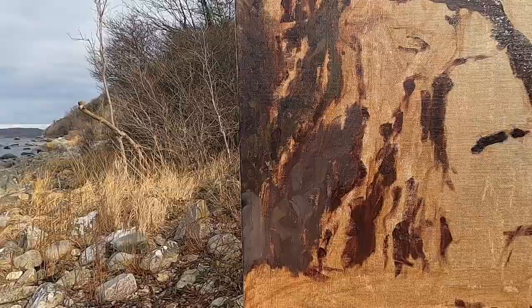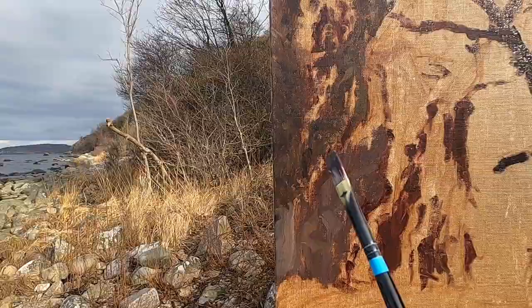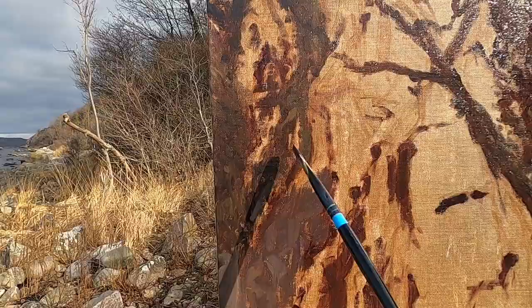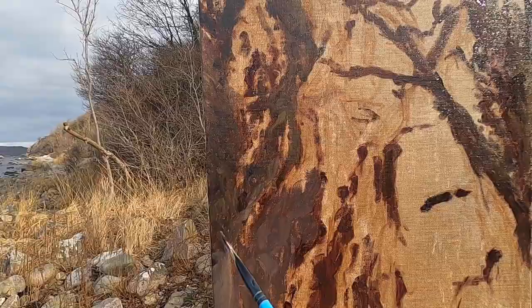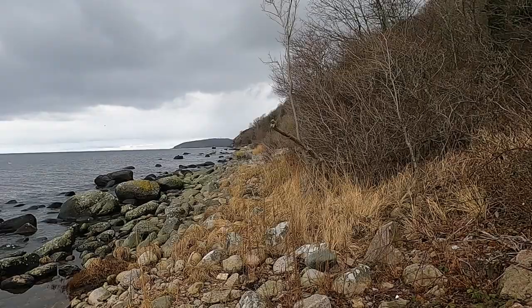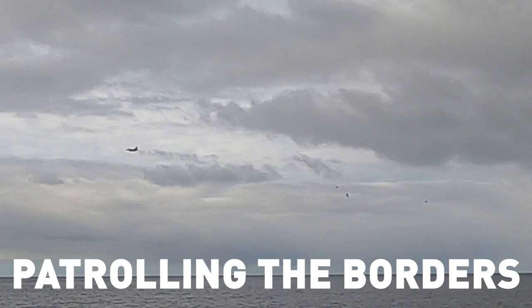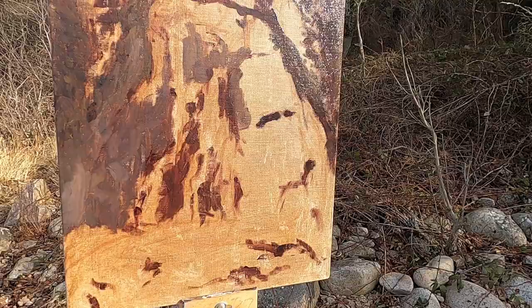I'm trying to be a bit bolder with my colour choices because I find sometimes when I take them home they look a little bit dark. The sun has come out so it's changed completely that side of the tree, but I'm just going to go with it — I quite like that light pattern. I'm not completely on my own today; I've got my lumberjack friends, a guy fishing over there, and an F-16 fighter jet. Not exactly what you expect when you're out painting one of the most beautiful spots on the island.